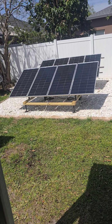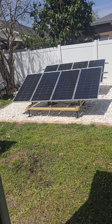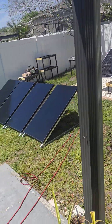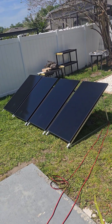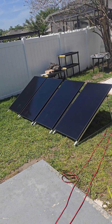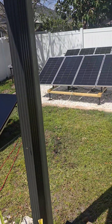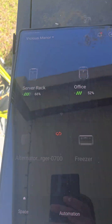I wanted to show you guys a comparison of those panels from ECO Worthy — those are the 195-watt bifacial panels — and the 200-watt all-black panels. These are more expensive and they're supposed to be better, and a lot of people are saying they're not, so I'm just going to show you some proof right now.